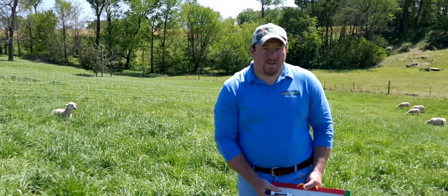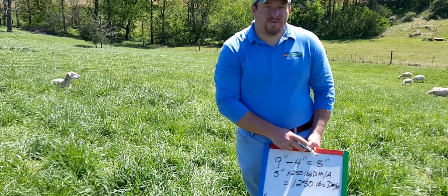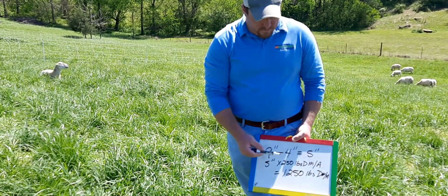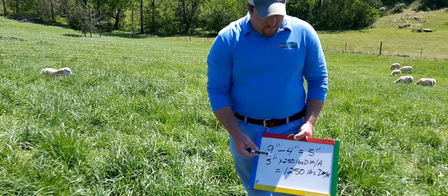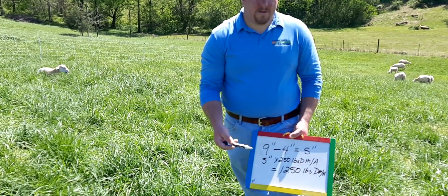We want to leave four inches when we exit, so we have five inches that we can use to feed these animals. There has been various research done on how many pounds per inch there is.